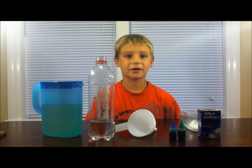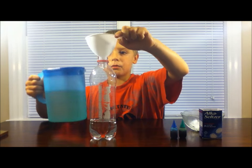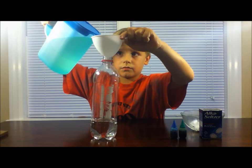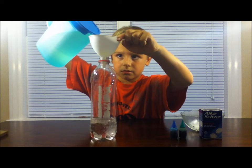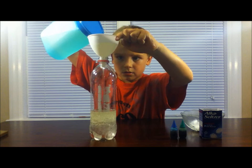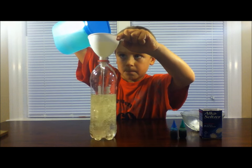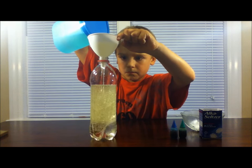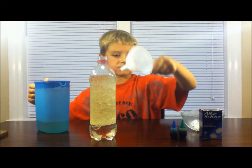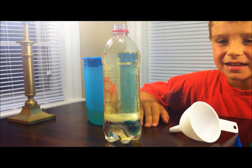The first step is to fill your bottle a quarter of the way with water. Next, take your funnel and slowly pour your vegetable oil into the bottle. As you can see, the oil floats on top of the water because it is less dense.